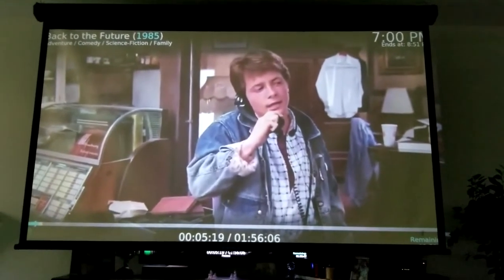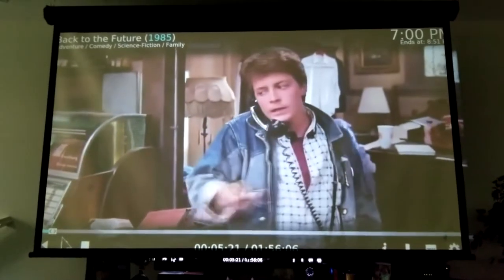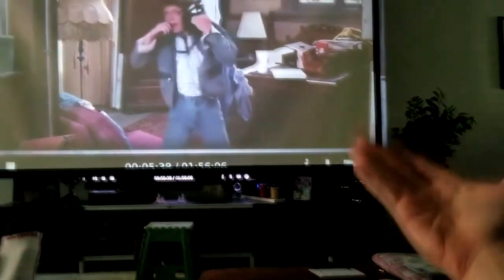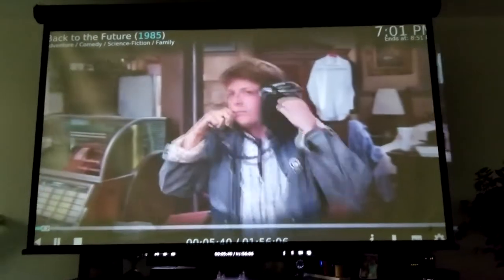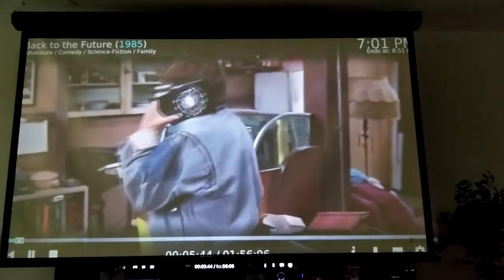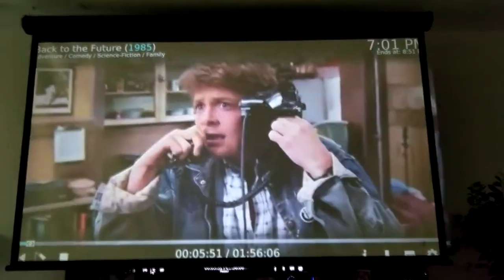I don't want to get too much copyrighted content on here, but let me show you. We're going to unpause it and let it play for just a little bit. So this is what it looks like during the daytime with light coming in. I have to turn up my sound to help avoid copyright content.